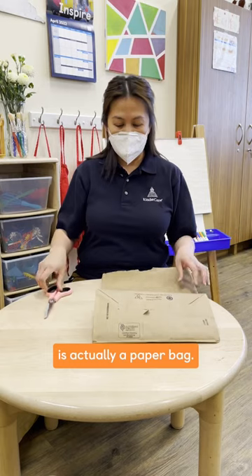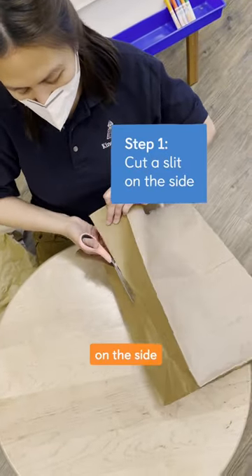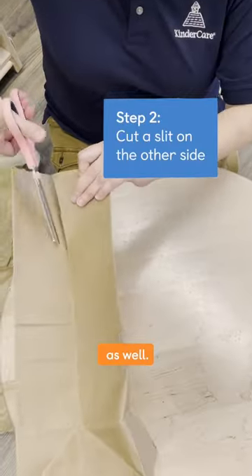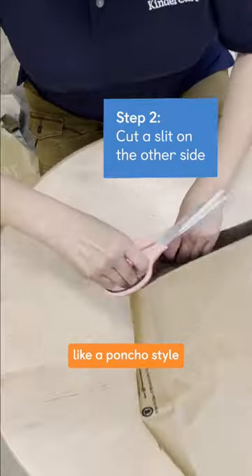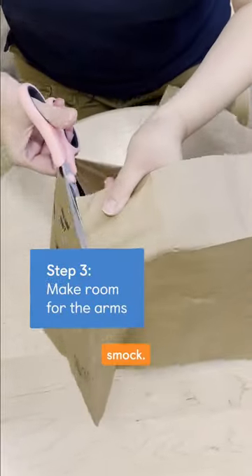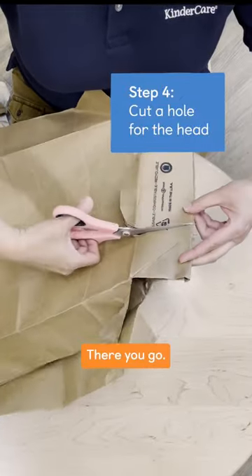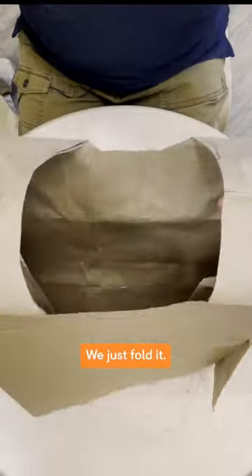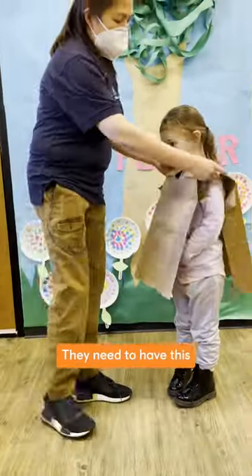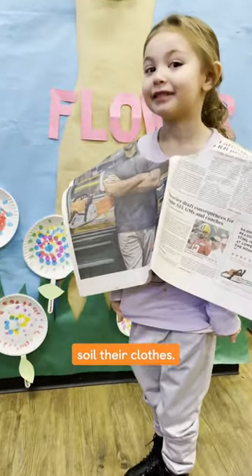is actually a paper bag. You can just cut a slit on the side and on the other side as well, so we're basically making a poncho-style smock. We're going to cut a hole here for the head to go over. They need to have this protective gear so that they don't soil their clothes.